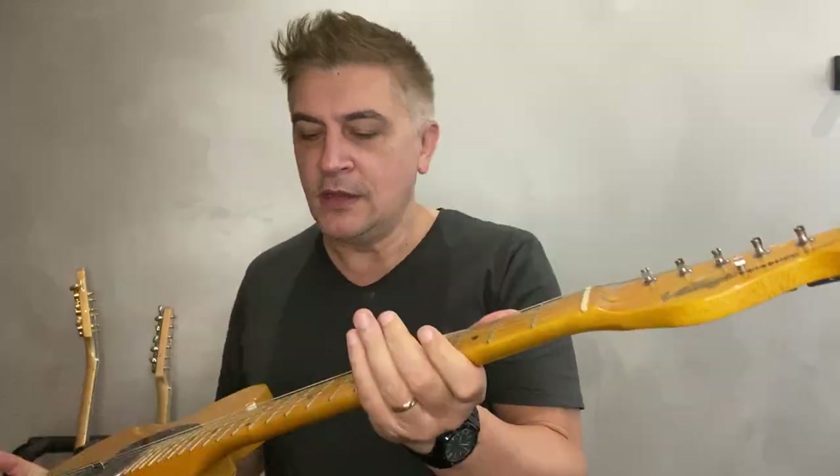Hey guys, in my previous video I talked about this vintage guitar. This one is called Vintage Reissued Series V52. If you haven't seen the video, watch here. I spoke about how this is a great guitar, and many of you thought I actually said it's a bad guitar. It's a great guitar, but it's not a Telecaster — I mentioned that.